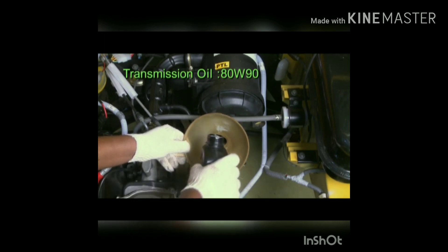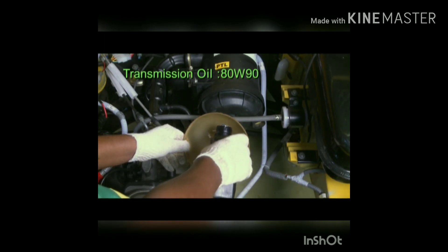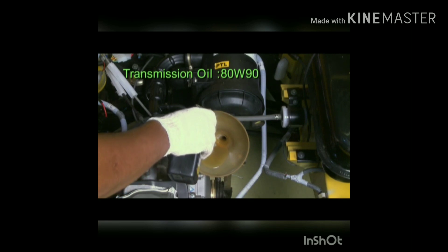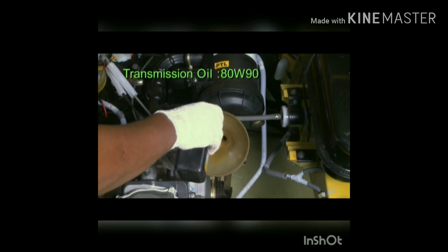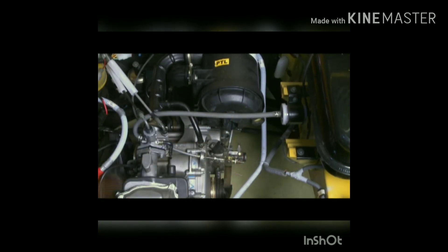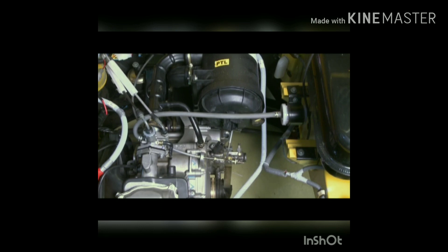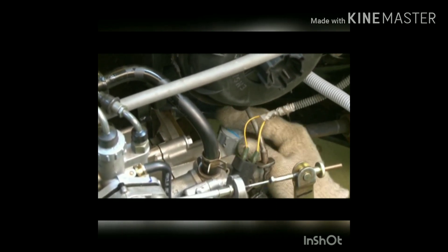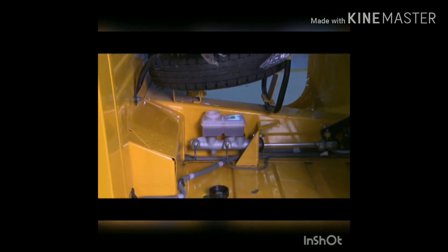Top up if required, using recommended oil. Check the brake fluid level — it should be maintained between the maximum and minimum marks.